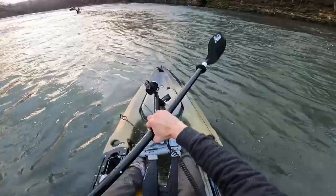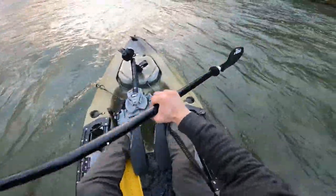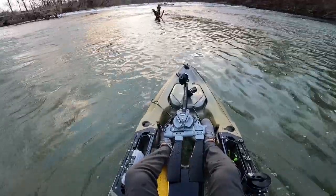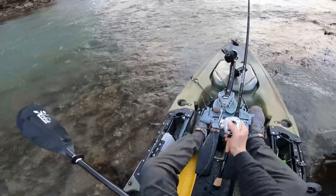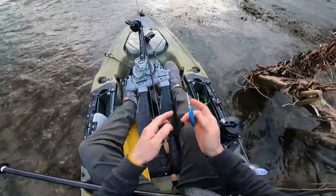Should have put the pedals in, but I think it's really shallow up here and I don't think I would be able to pedal. So I'm going to try paddling first. I didn't wear waders today and I'm hoping that's not a mistake, but I feel like it could be. Water's pretty cold. I was going to start with a swim jig today, but I think I'm going to put a spinnerbait on. While they're fishing that, I'm going to go ahead and do that.